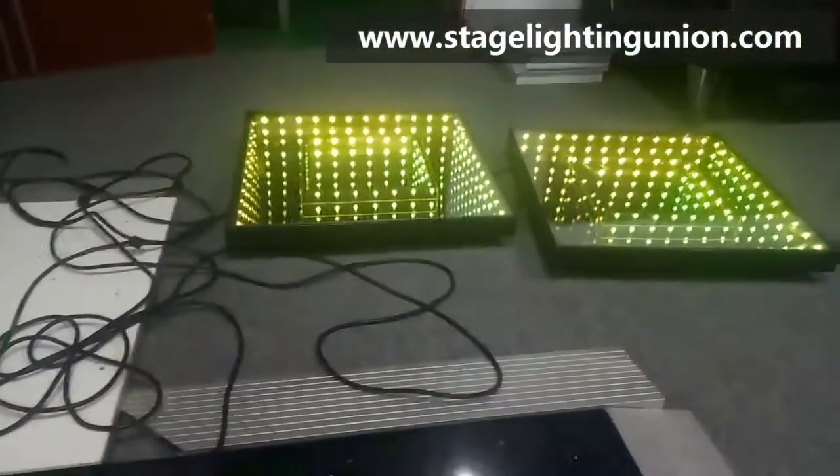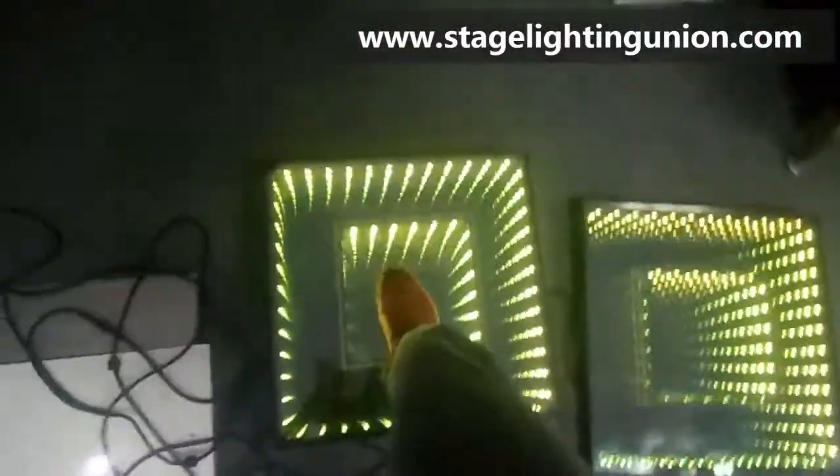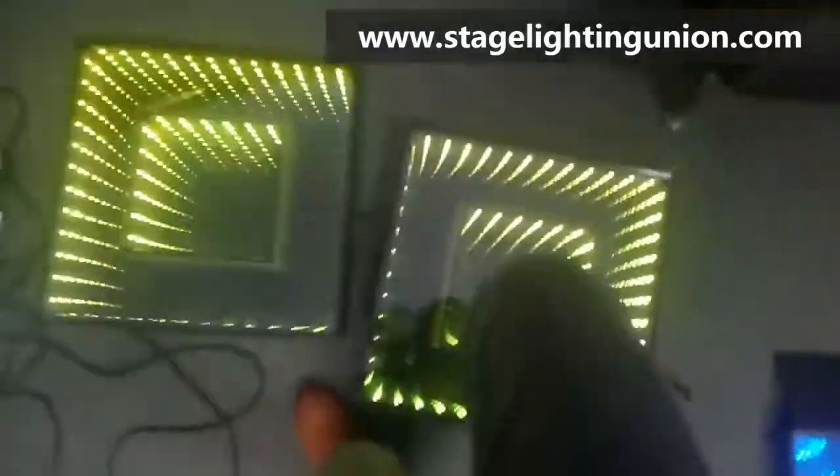That's how it works. Next we're going to see how strong it is when we step on a panel. Maybe I don't have enough weight, so we're going to hit it with something else.